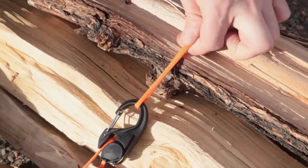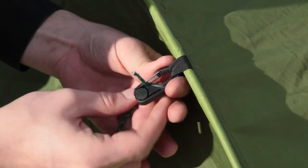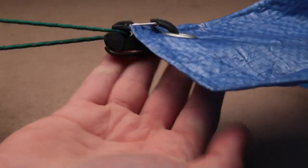There are two basic ways to use the Cam Jam: the loop system and the fixed-end system. The fixed-end system works for hanging and securing tarps, tents, strapping gear to a backpack, or in any situation where you have a fixed anchor point.